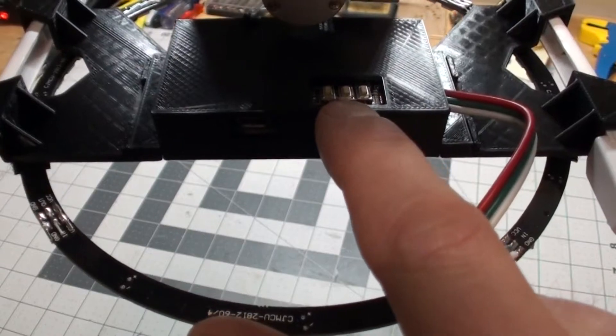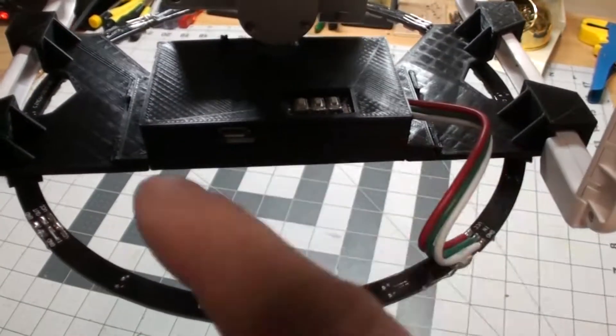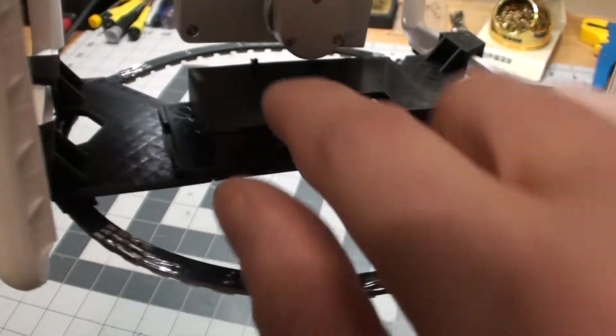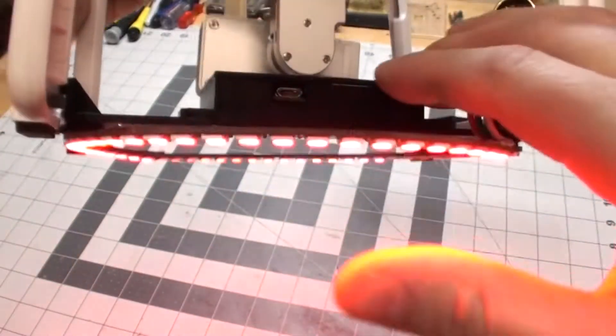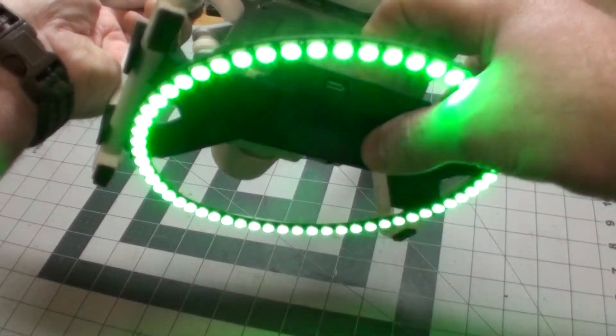And this is the RGB LED controller. We have forward and back which just cycles through different modes one way or the other, as well as the speed in the middle. And then we have a switch up here in the front. And then you can see the greatness that this light is.